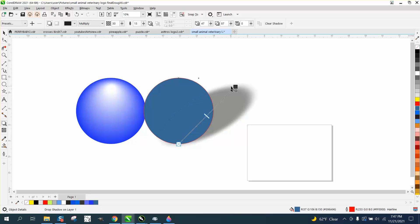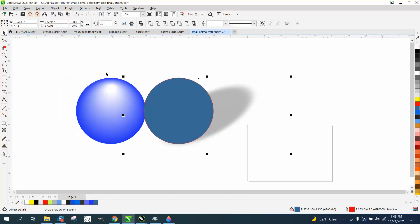It takes just a second for CorelDraw to do that, and you can play with the intensity — you know, make it more or less. Then when you're done with that, go up to Object and break the shadow apart.